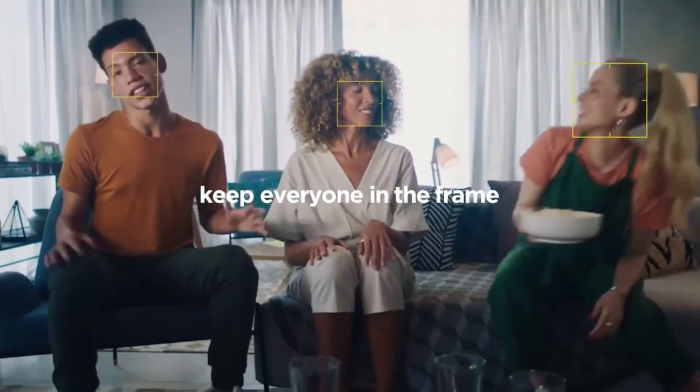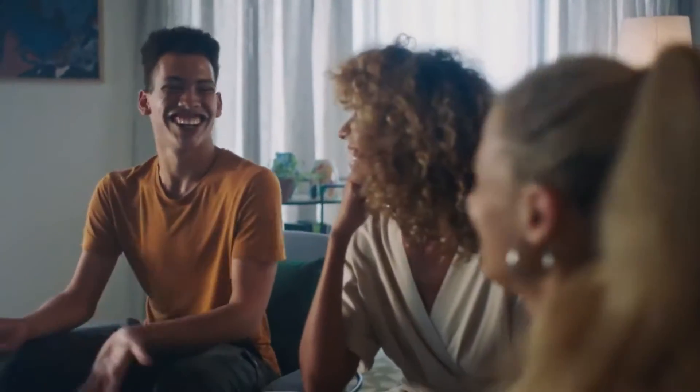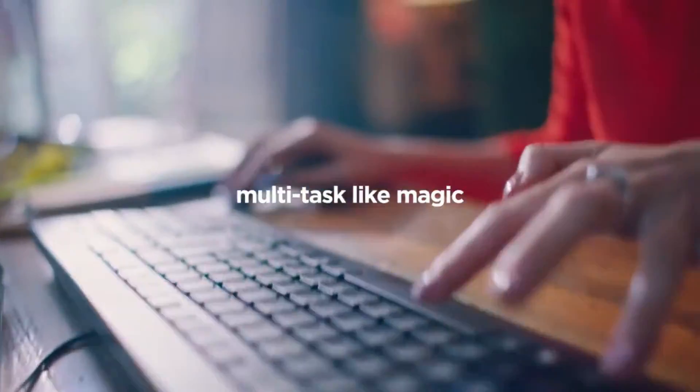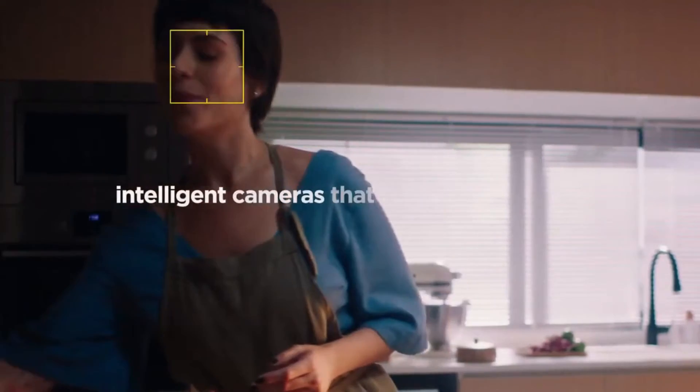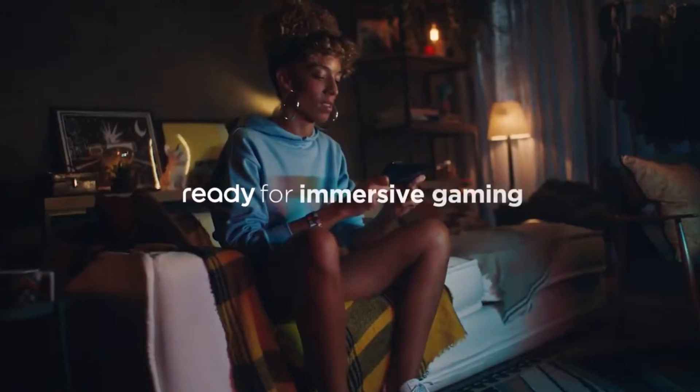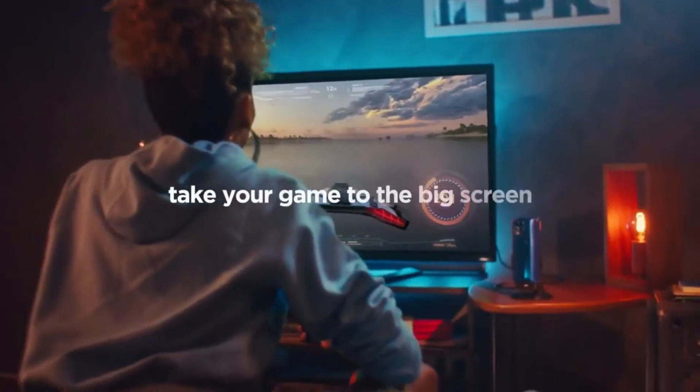Video calls like you've never imagined. Instantly transform your mobile experience. Create your content like never before. Transform any screen into a game console.